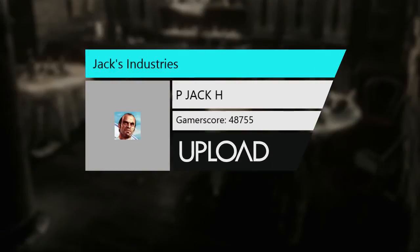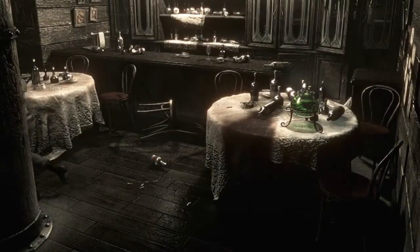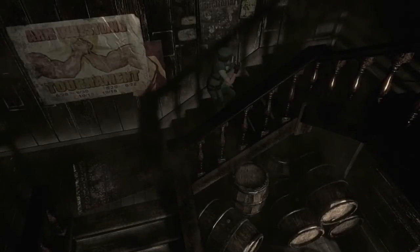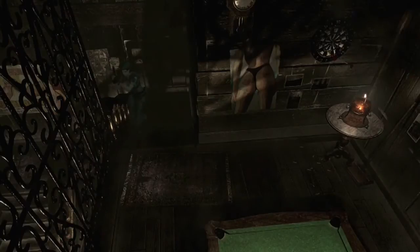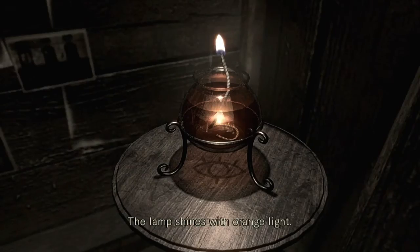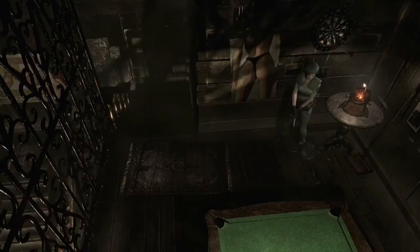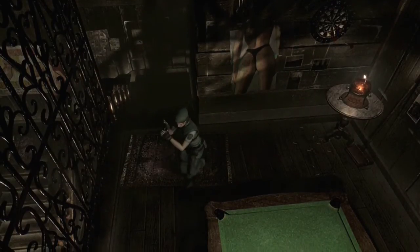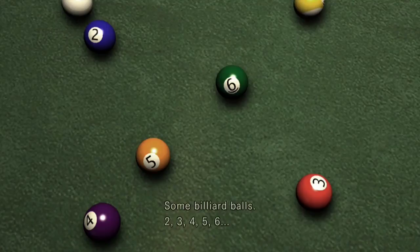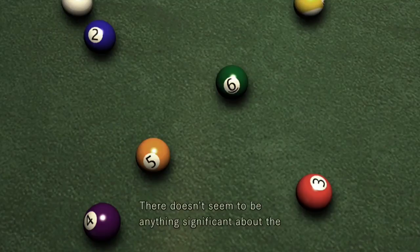The green light with the eye has got no lines. I think there might be eyelashes. The red one has got two and the orange one has got three. It must be connected to this ball table. These balls represent numbers. Color-coded? Code to the door, maybe?